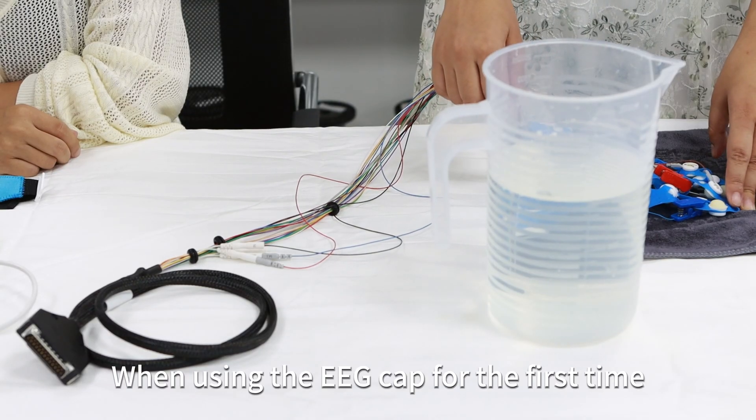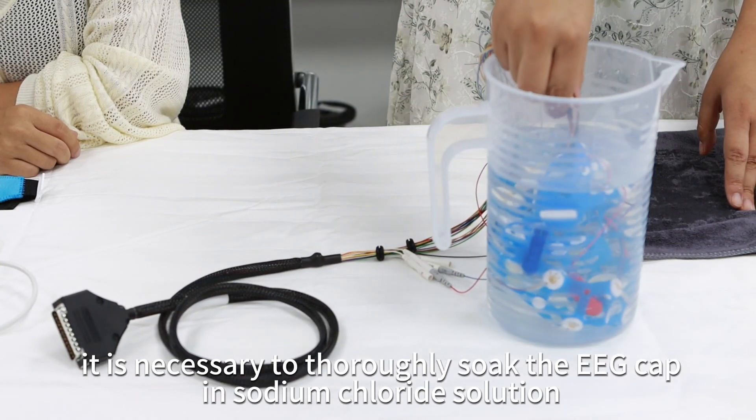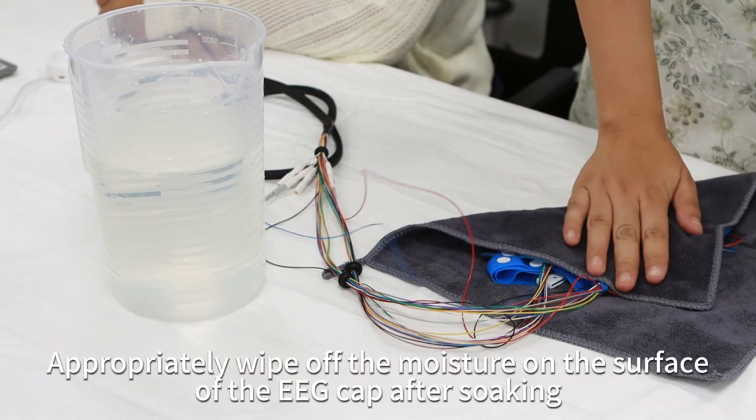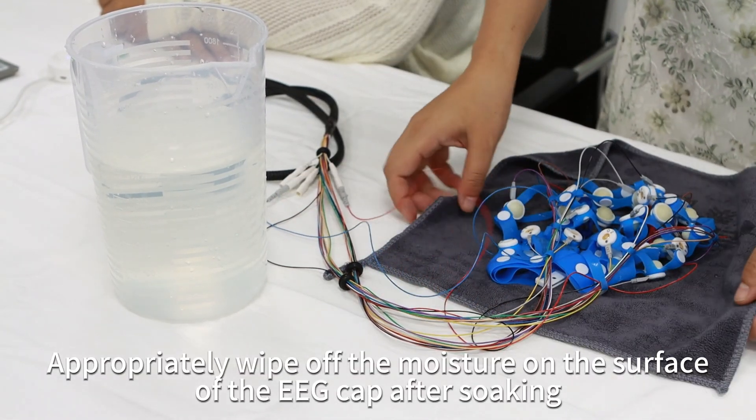When using the EEG cap for the first time, it is necessary to thoroughly soak the EEG cap in sodium chloride solution. Be careful not to get the connectors and external wiring wet. Carefully wipe off the moisture on the surface of the EEG cap after soaking.